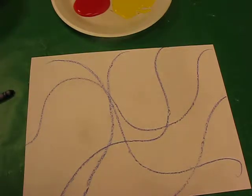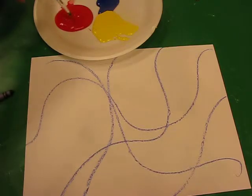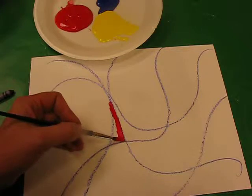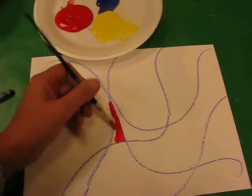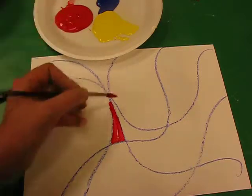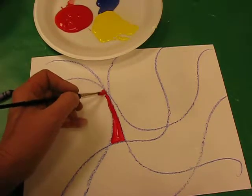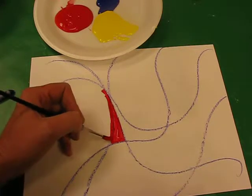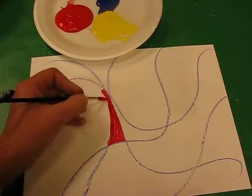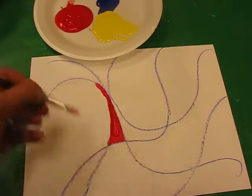Now you can start initially by painting in a section using the primary colours. Remember what I've been trying to tell you from the very beginning of this year: have control and try to keep the colours within the lines. Now instead of using oil pastels or crayons we're actually going to be using paintbrushes. When you're holding the paintbrush, always hold it as though you'd hold a pencil, down near the bottom, so you've got good control.